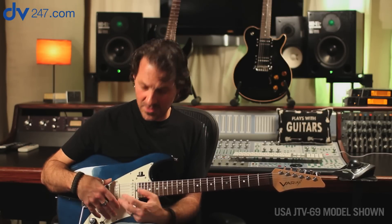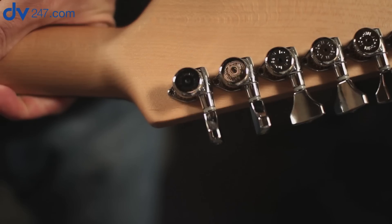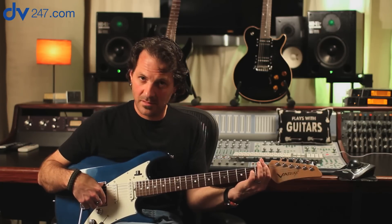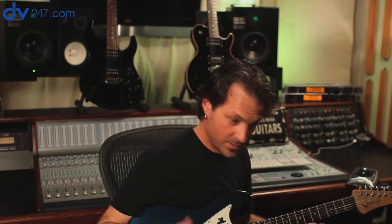We've moved on to the 69, which is the Stratocaster-centric guitar in the line. It has a few hardware differences — a two-post tremolo and locking tuners, single-coil pickups in the neck and middle, and a humbucker in the bridge. It also has the same black tusk nut that the other two have. The neck shape is between the size of the 59 and the 89 — not as large as the 59, not as slender as the 89, right in the middle. Super comfortable. This is my main guitar — the one I use for all my sessions and live gigs.